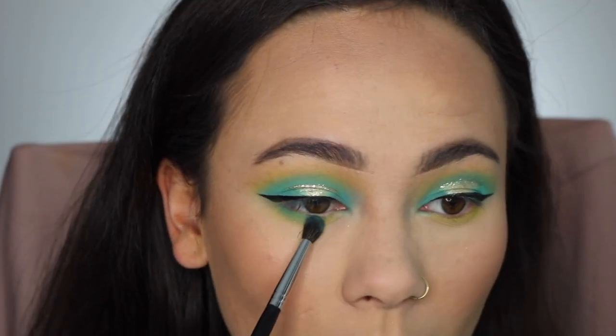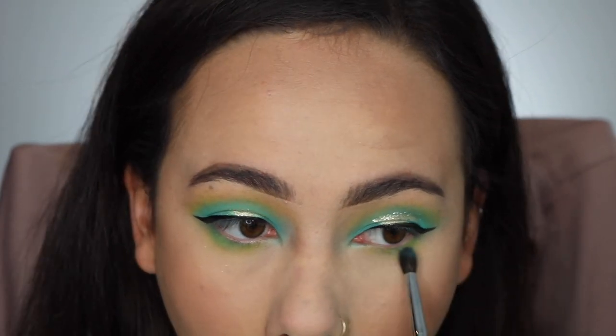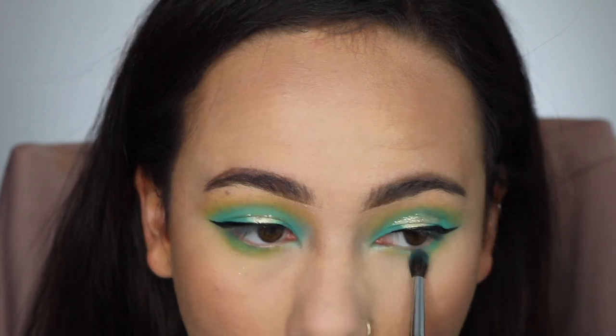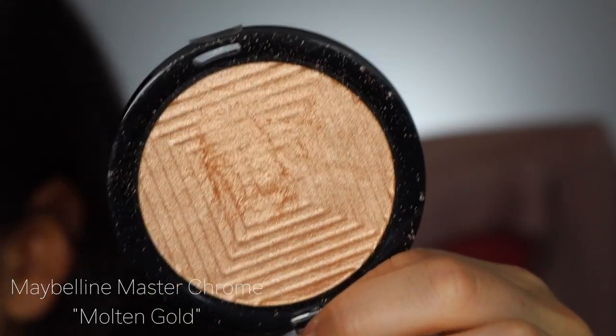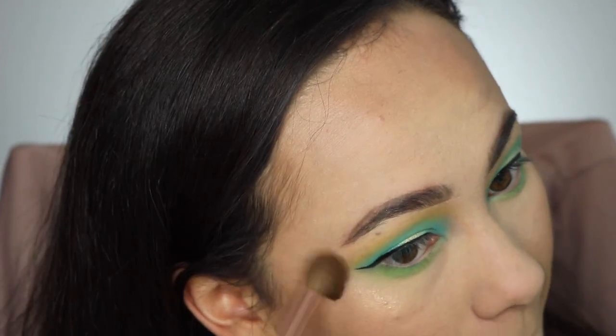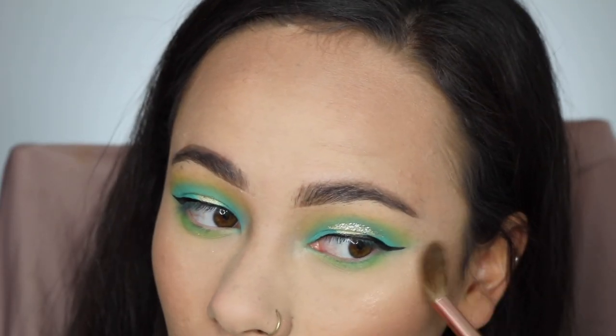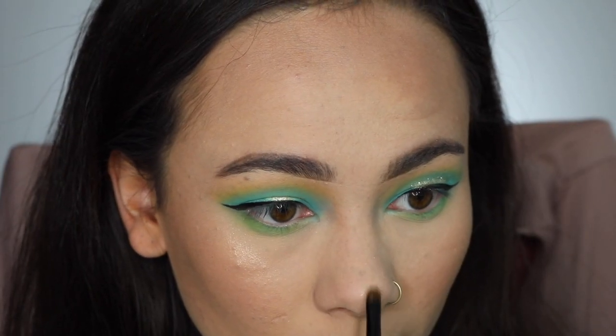Then I patted a little bit more of the blue over top to complete the eyeshadow for this look. Next I'm using the Maybelline Master Chrome Highlighter in the shade Molten Gold. I thought the gold would really bring out the yellow in my transition color, so that's why I decided to go with a golden highlighter.